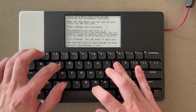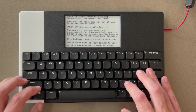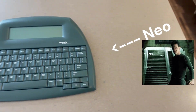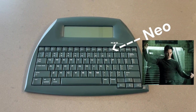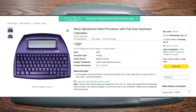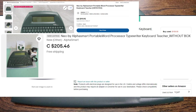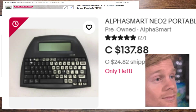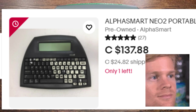It all starts with the Alpha Smart Neo — a word processor that came out in the 2000s. It was intended for schools that couldn't afford computers, but they haven't been manufactured in a long time, so there's an aftermarket where people buy, sell, and trade these old school pieces of equipment.